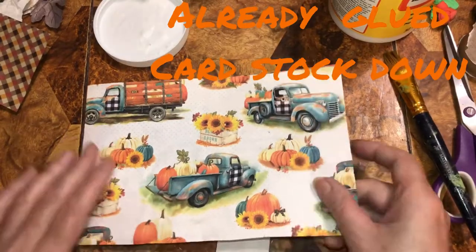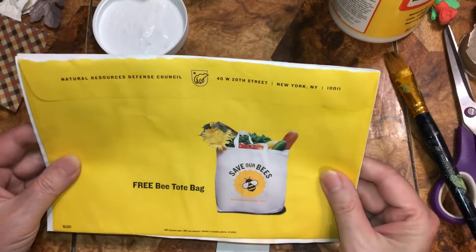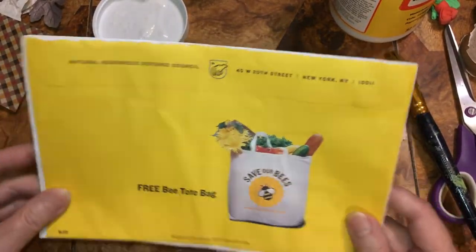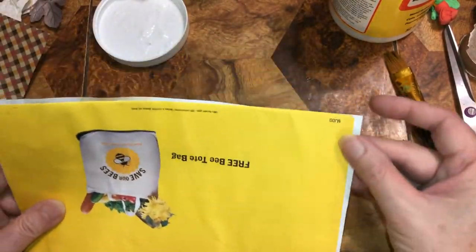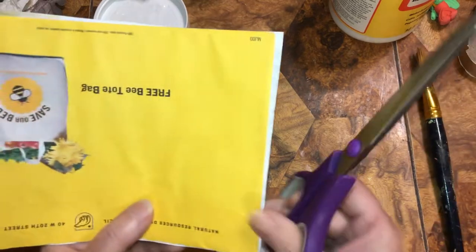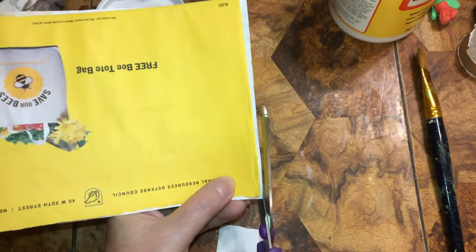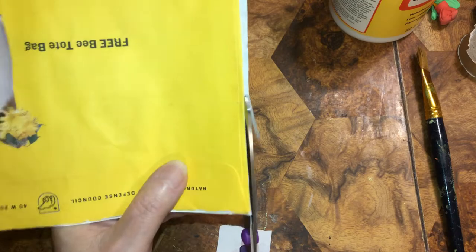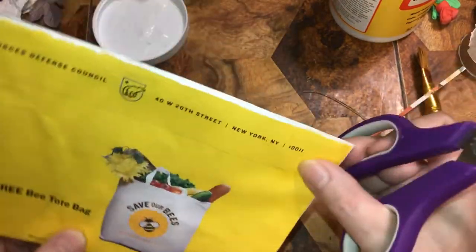We're making another notebook — I chose this and it will be bent like this, and I'm using an envelope, just a junk envelope. I cut the edges — just cut it as close as you can without hurting the envelope. I might leave that — it looks straight to me, I'll leave it for now.